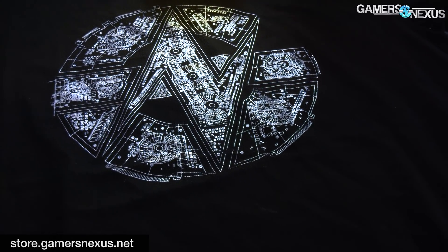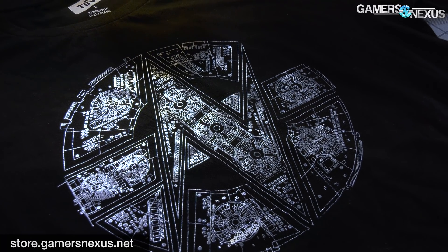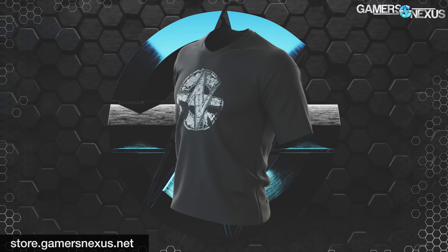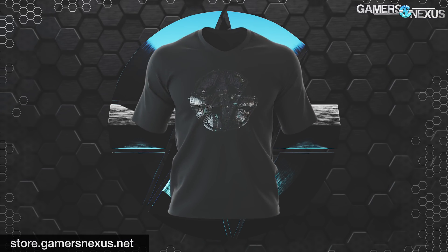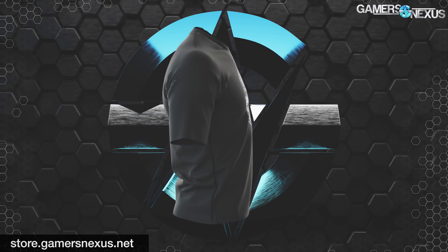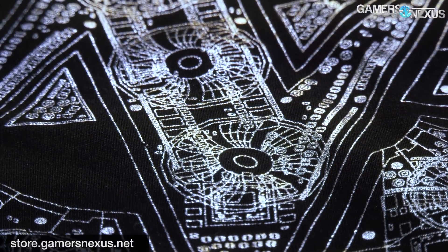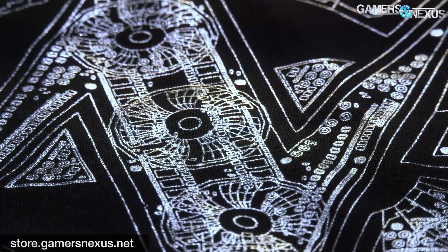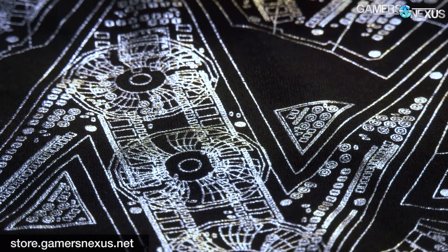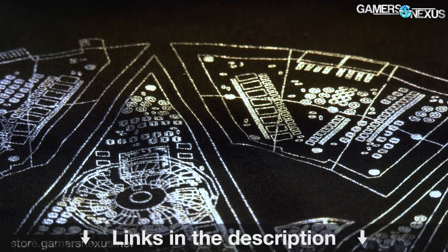This video is brought to you by our limited edition foil anniversary shirt. This shirt commemorates our 10-year anniversary design and is available in foil on a high-quality cotton shirt, completely custom-designed for GN. We're making a limited amount of these and then we'll never make them again, so get your pre-order in now at store.gamersnexus.net.